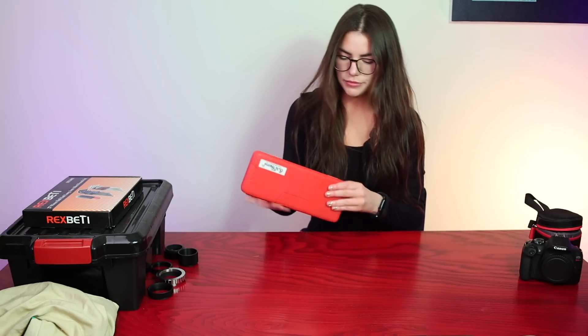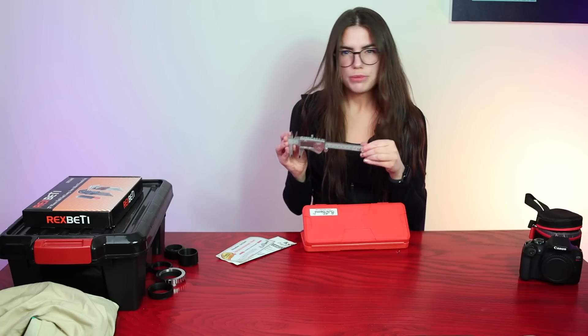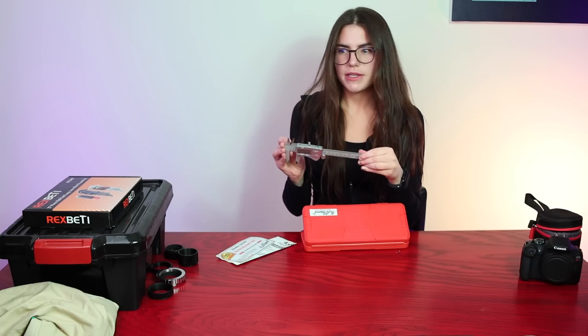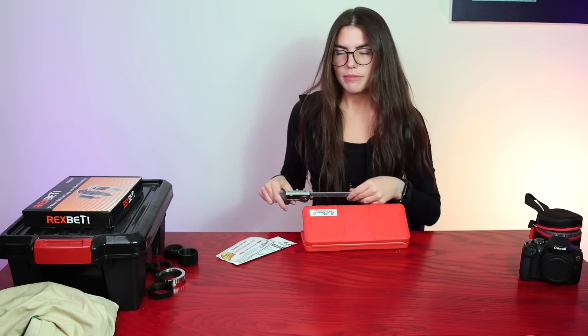On that note about adapters, spacers, and achieving the correct back focus for your telescope, camera, or corrective lens — we have digital calipers. These allow you to measure in millimeters and inches, and you really want to get the precise back focus in many situations. They're also just nice to have around the house for other projects. I would definitely recommend getting one along with some extra batteries, because sometimes the batteries die.